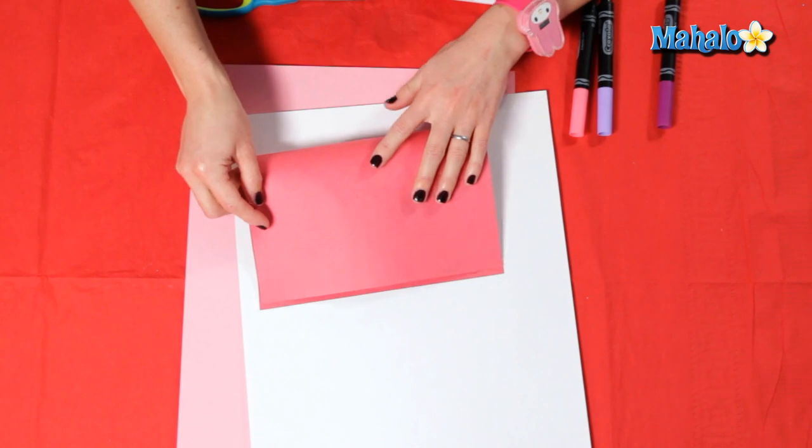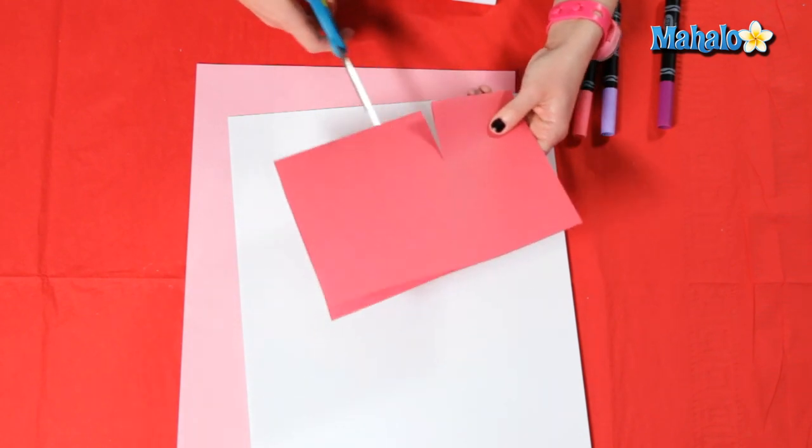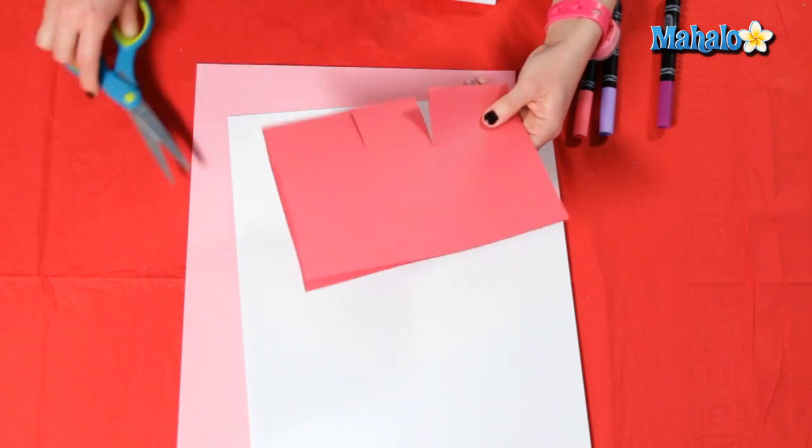To start our 3D card, take your eight and a half by eleven construction paper and fold it in half. Now we're going to take this card at the crease and we're going to cut two slits, one and two, a little less than halfway down.